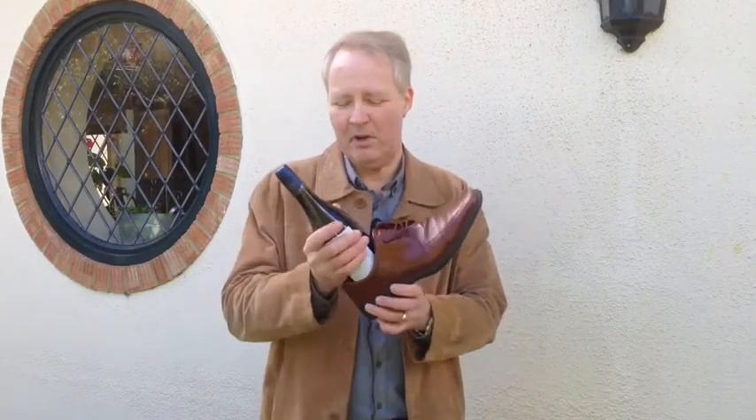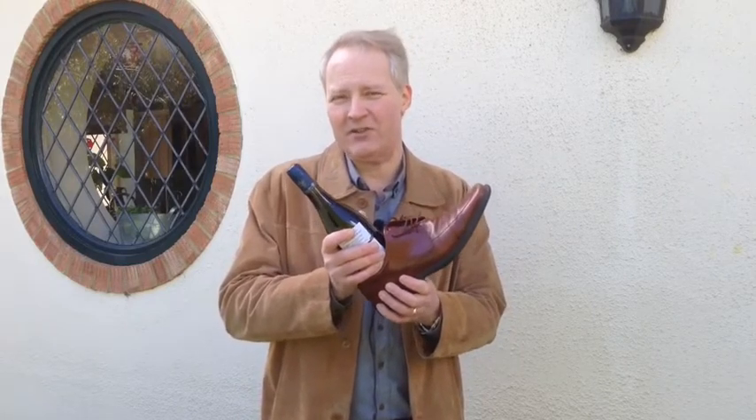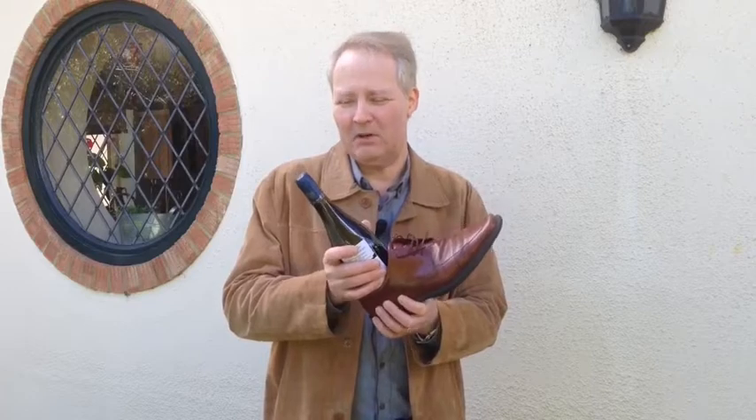Take a shoe, put the bottle in the base of the shoe so that you can hit it against a tree or against a wall without it breaking the bottle.